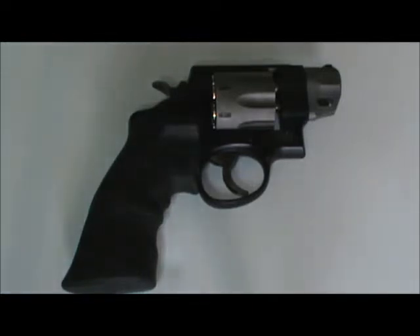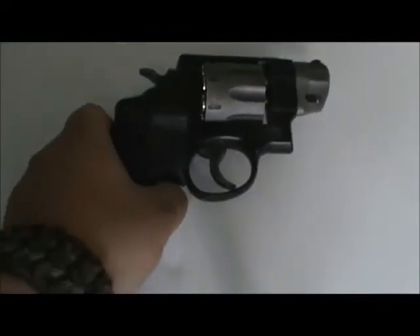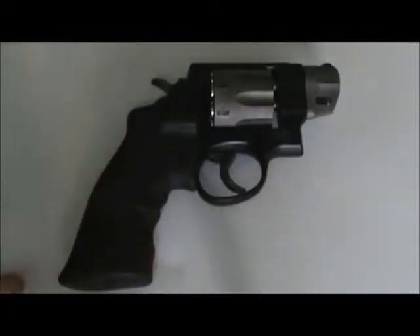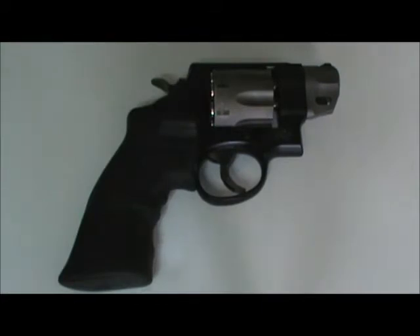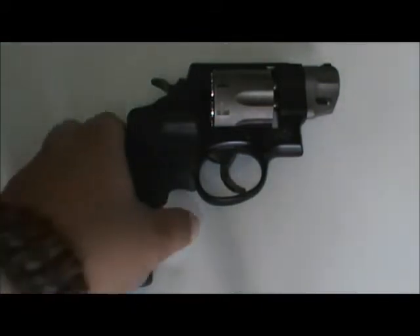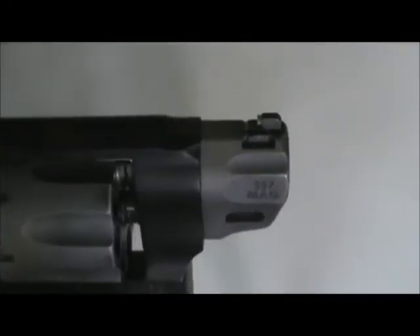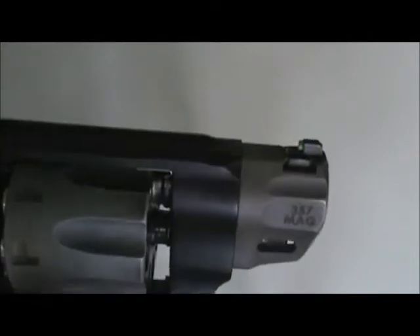It has a scandium-framed titanium cylinder and a 2-inch barrel. It has custom Crimson Trace grips put on by me. It has the Smith & Wesson trigger job done to it by the Performance Center. It used to have a red ramp front sight, but I never liked that too much in any of my guns, so I had it drilled out and put in a high-vis tube for fast target acquisition.